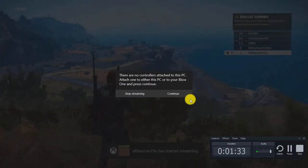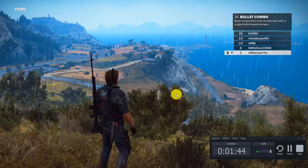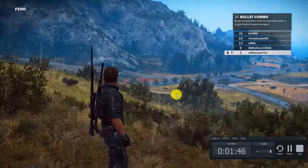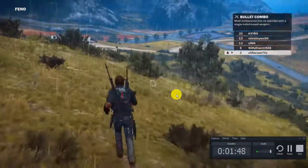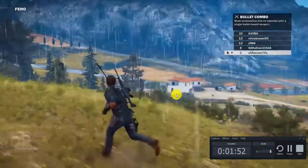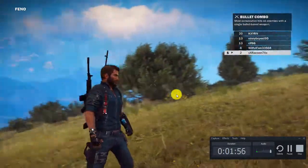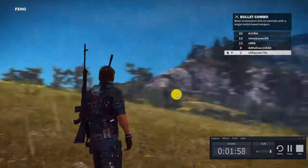If you don't have a controller connected to your Xbox then you obviously have to do that. You should also have a good internet connection because the quality will suffer if you don't. As you can see, I am in a game of Just Cause 3 right now and I would say this looks fine.